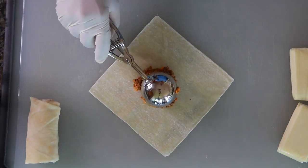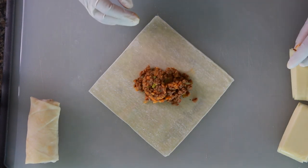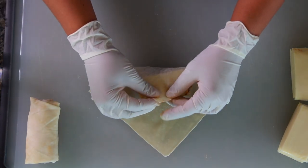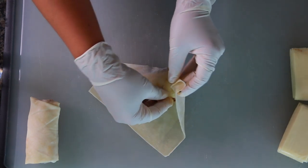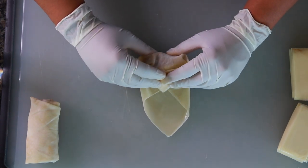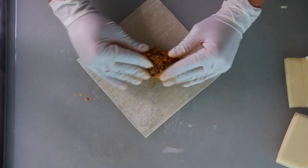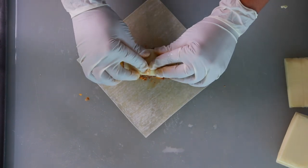Now put the filling on your wonton wrappers. I'm using wonton slash spring roll wrappers — not the really small ones and not the thick doughy kind, but use what you have. Put a small mound in the middle and top it with some American cheese. Seal it up and close it — it looks like a little package. I made about 20 of these, and I'm just showing how you fold them. There's really no wrong way to do it.